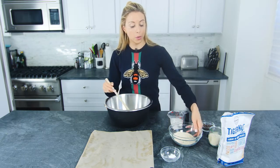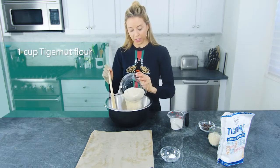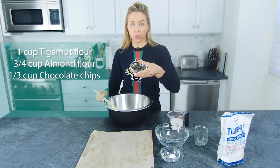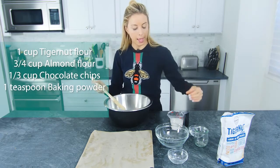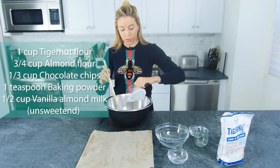Super simple — pretty much can't mess this up. We are going to start with one cup of tiger nut flour, three-fourths cup of almond flour, and dump in the chocolate chips — one-third cup — a teaspoon of baking powder, and half a cup of unsweetened vanilla almond milk.